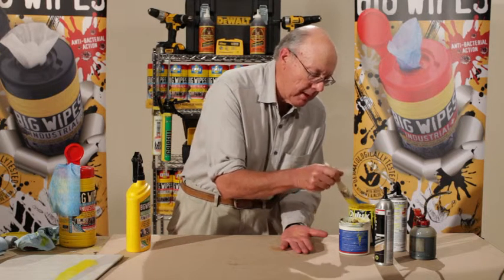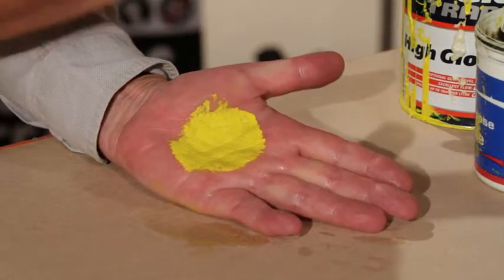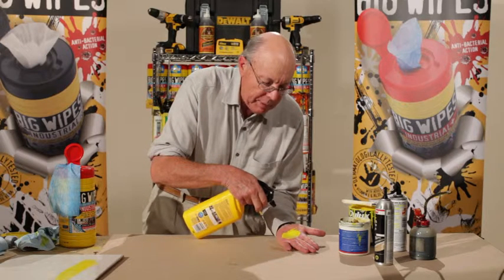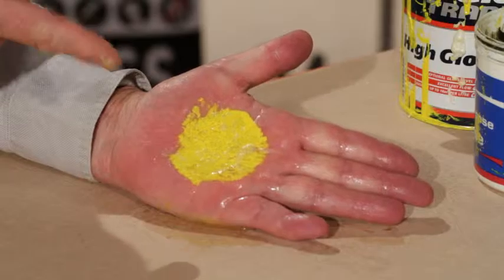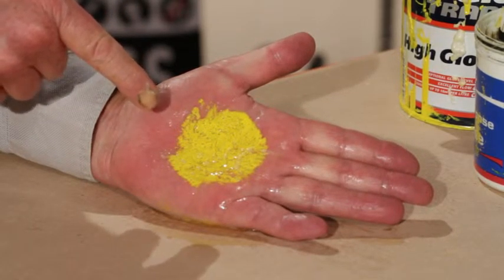I'm taking oil paint — this is high gloss oil paint — which I'm applying to the palm of my hand. Now I'm taking the Big Wipes power spray and I'm spraying it onto my hand. You can see immediately what it's doing. Can you see it breaking up the paint? Can you see what's happening to the paint? It's breaking up.